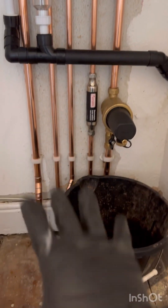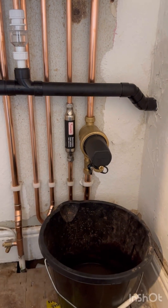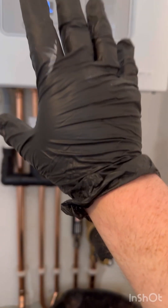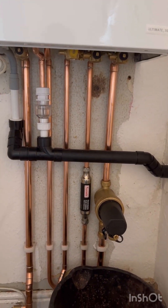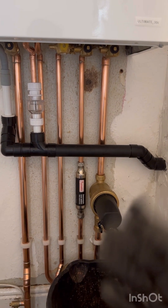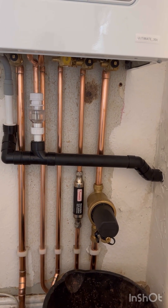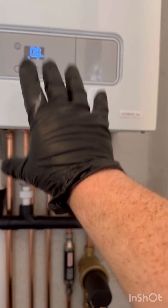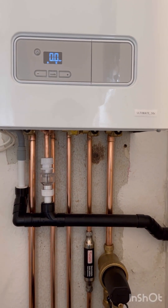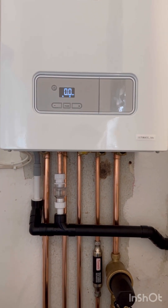Always vent from the downstairs up. You need to maintain one bar in the system at all times. Go around with your radiator key and let all the air out. Switch the heating on, let your heating run for 20 minutes, then go around again and do the exact same, maintaining one to one and a half bar in the boiler. When the boiler heats up it will rise to about two — maybe two and a half, depending on the size of the system. Then you're good to go.